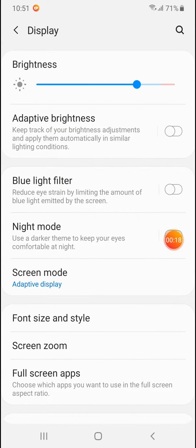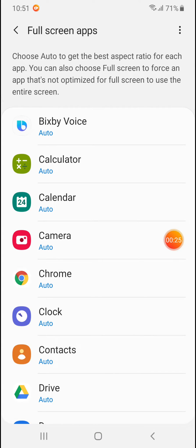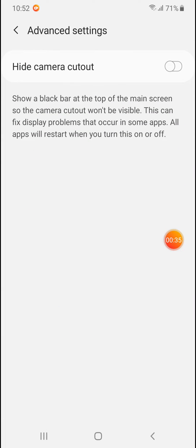When you are on the Display menu, go to Full Screen Apps. Under this menu, tap on the three dots in the upper right corner of your screen, then tap Advanced Settings. Here it is: Hide Camera Cut Out.